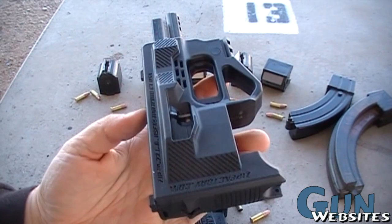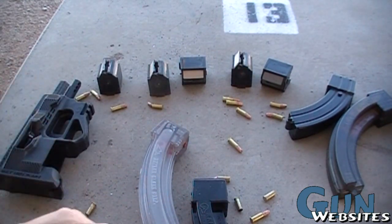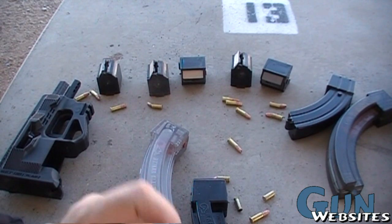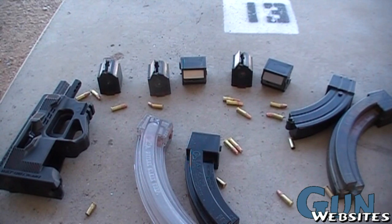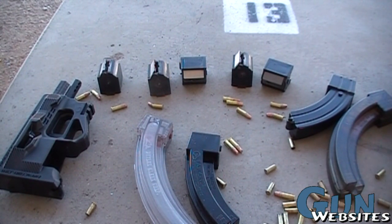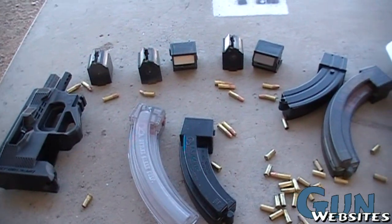Unfortunately, not looking good for the ZIP. Now you've got a more accurate reliability test instead of that last video where I was shooting the BX25s, which are known not to work. However, these are also not working, and didn't get a lot of rounds out of it. Although it is fun, and it is kind of interesting because it's new. Thanks for watching.